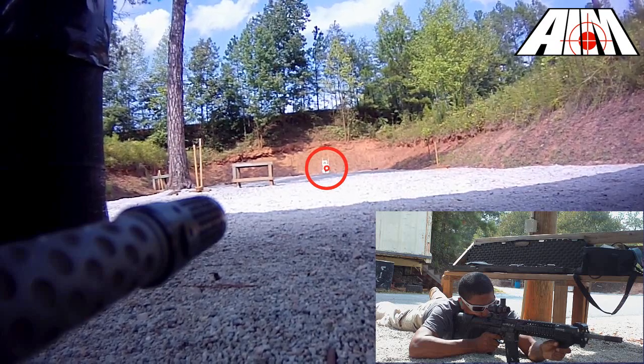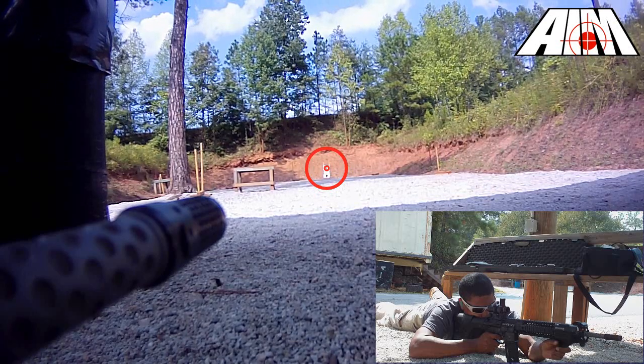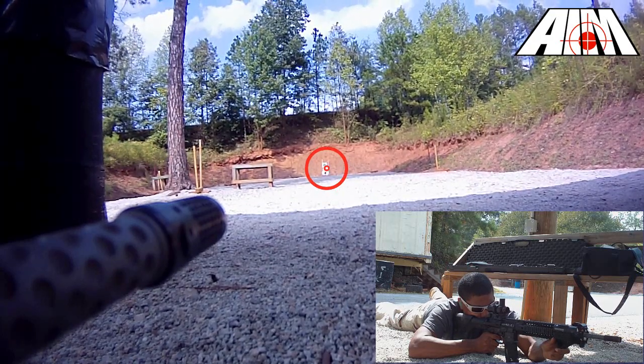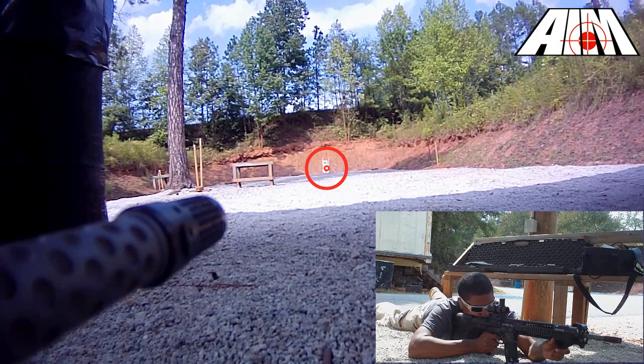To accomplish this, I aim at my target, close both eyes and relax. I then open both eyes and note where my reticle has drifted, then reposition my body. For example, if my reticle is drifted to the left and I'm shooting from a prone position, I would move my entire body clockwise.